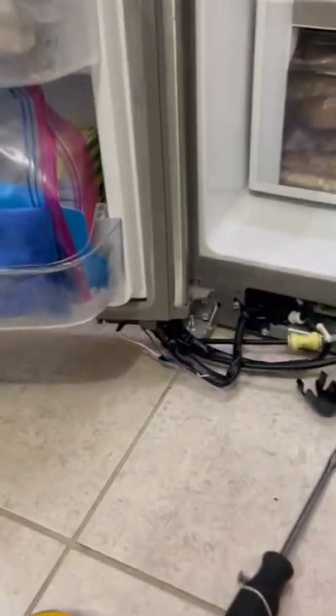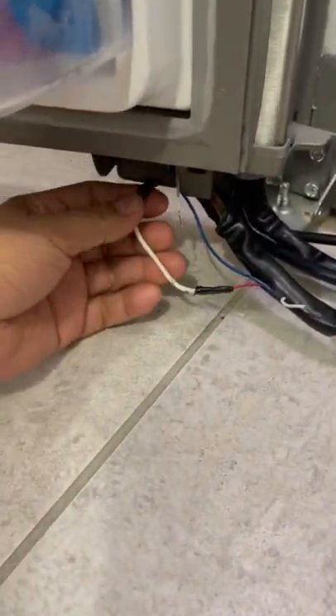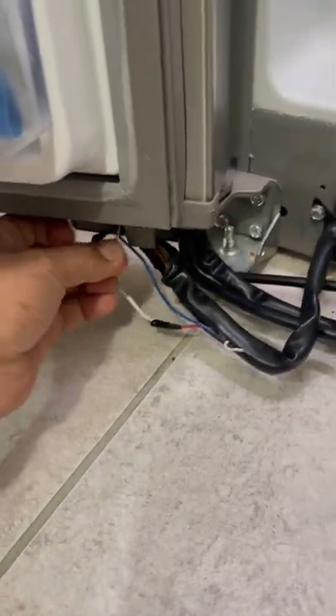We're having a problem with this refrigerator — it's not making ice. Looking down here, there are quite a few broken cables. This Whirlpool refrigerator has been having problems with these cables.